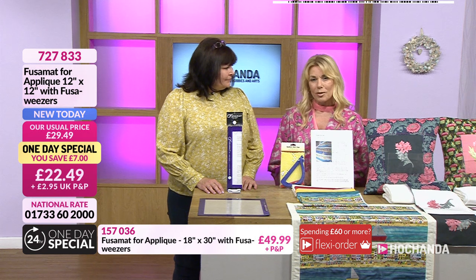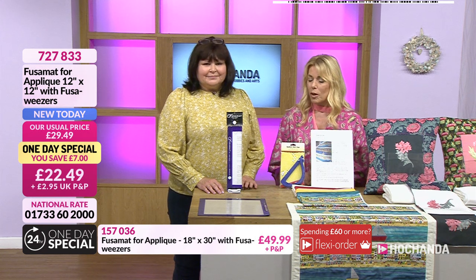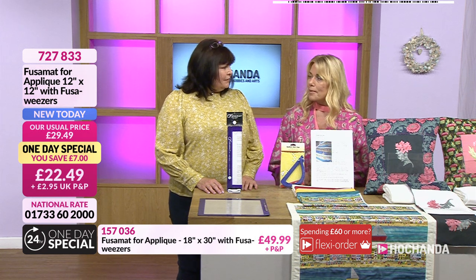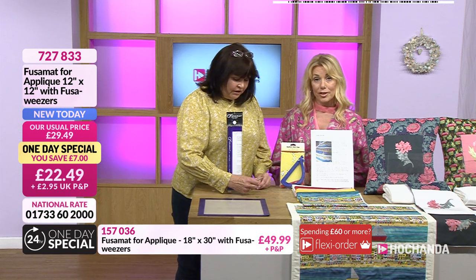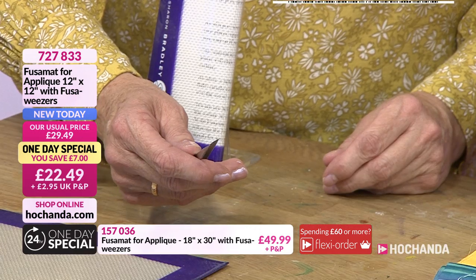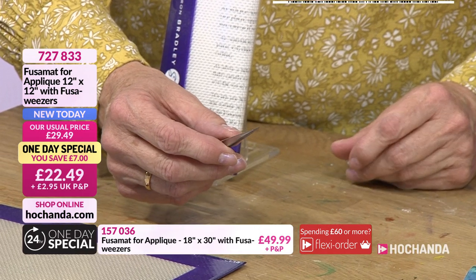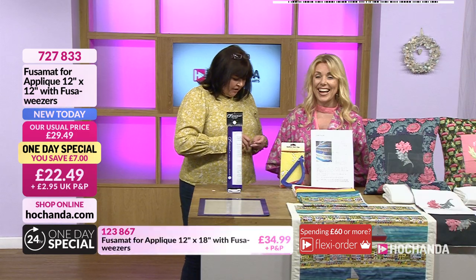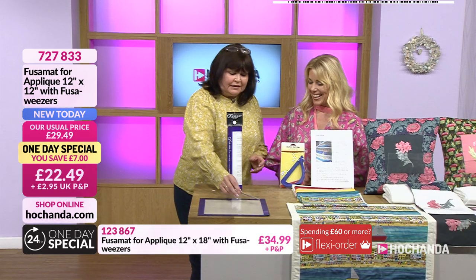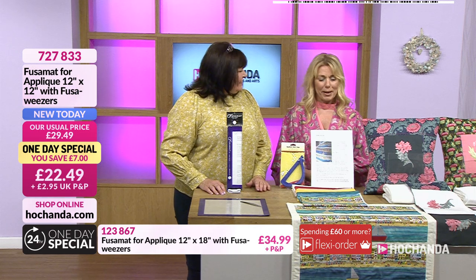Look at the bundles though — well worth having those fuser weezers. You're not really paying for them, Devon. No, they're really good — they're worth the saving on the bundles. Really sharp point on them as well. I remember these from before too — really, really useful. And no good for your eyebrows, Catherine! Just for the fuser mat.